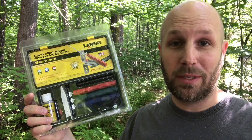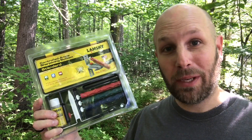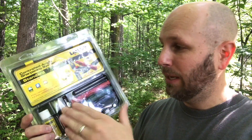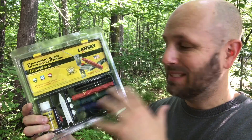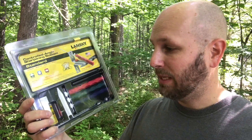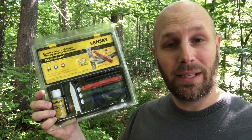Next up we have this Lansky sharpening system — perfect timing because I just got the K-Tac Kukri from Condor Tool and Knife and it's not as sharp as I want before I test it. The system keeps you at the same angle when sharpening, so you're not getting weird angles on one side and a different angle on the other. You get your different angle setups and oil included. This will be put to use immediately.